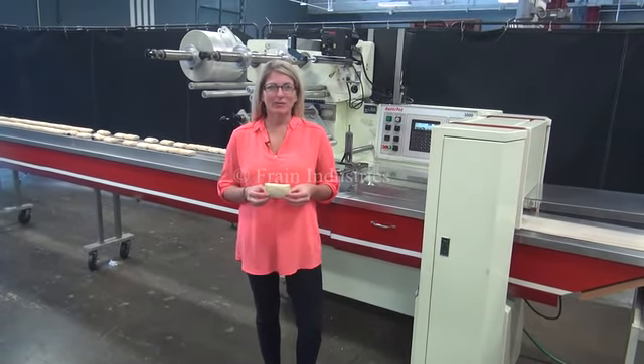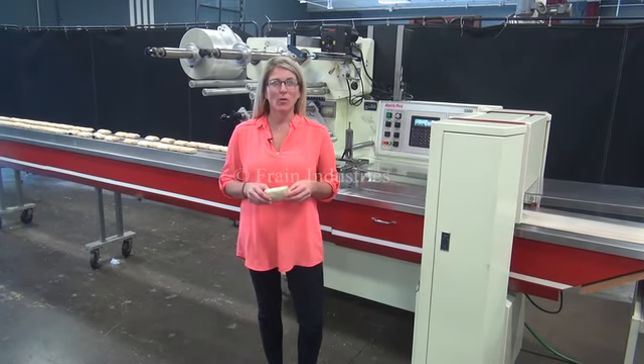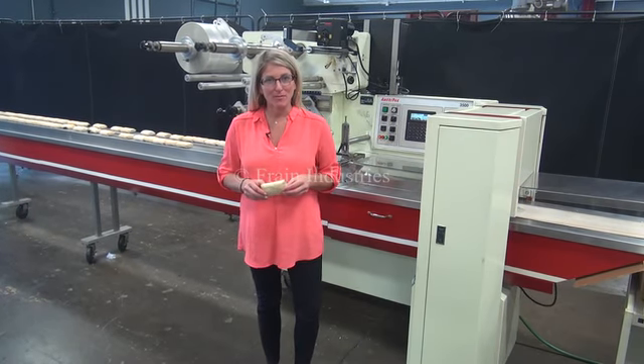Hi, I'm Katie with The Frame Group. Today we're cycling your AmeriPak 3500 horizontal flow wrapper. We recommend you read the manual in its entirety before powering up the machine.